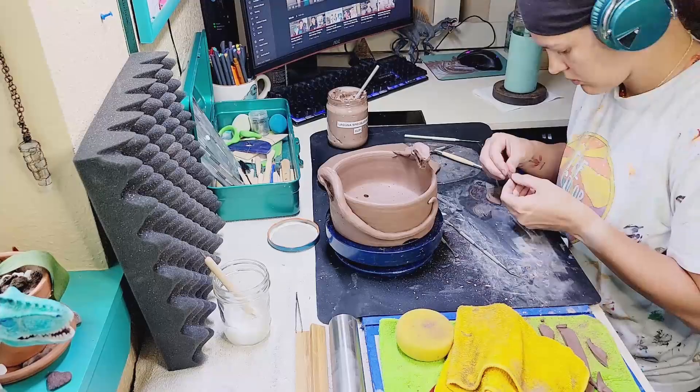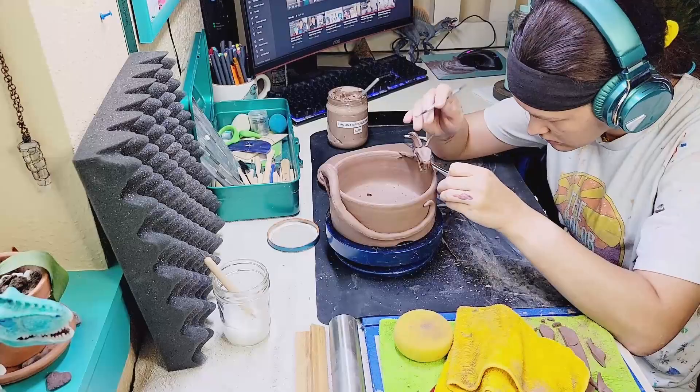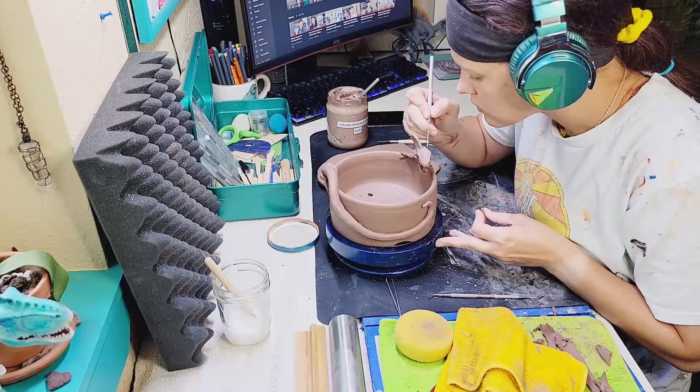I'm going to smooth out all the rough edges on these wings, then slip and score them to the top of his head where I want them, and roll some tiny little pieces of clay to smooth them in — giving them a nice smooth connection to the top of his head on both sides. Working really carefully and using very tiny tools here because it's such a delicate piece. He's a delicate dragon in general.